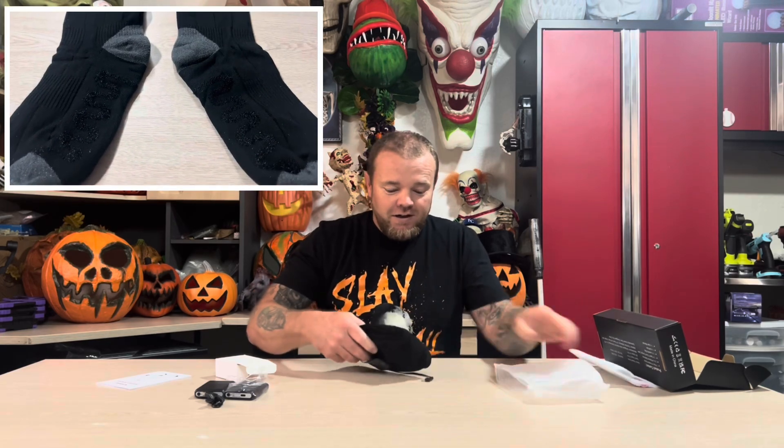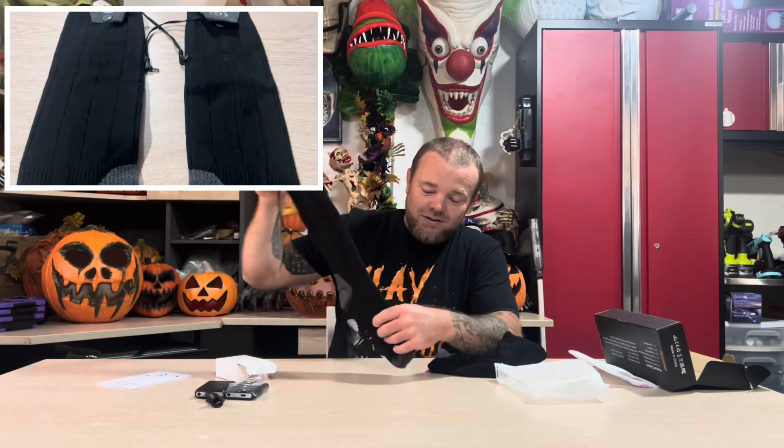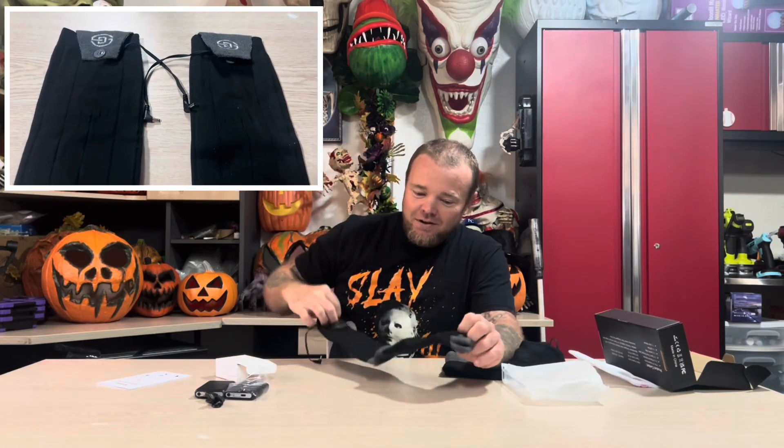They actually feel really nice — the material is nice and smooth. You can see it has toe and heel heating, and right along the foot there it has that wiring with a nice cover. These things are thick and padded, and they feel really, really nice.